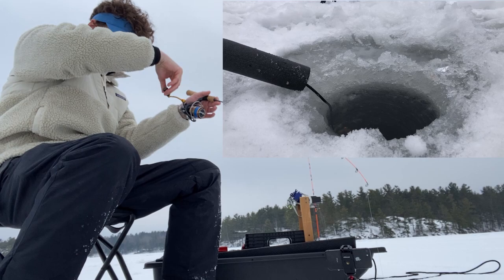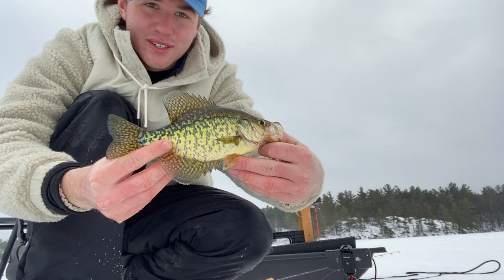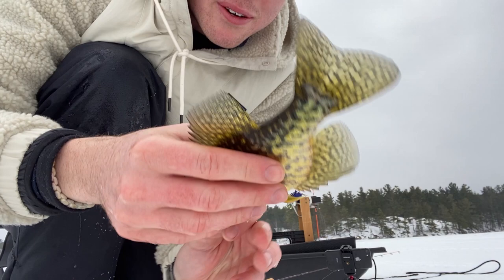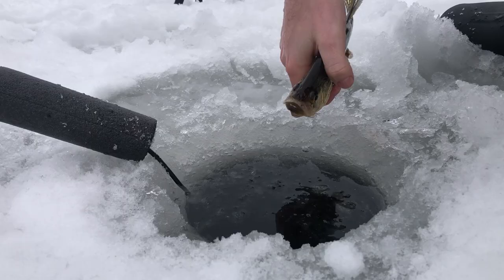Nice save — another black crappie, a little bit smaller than the first one, again kind of less than 10 inches. But just love the beautiful colors of these fish — the green and black, a little bit of silver there. Such an amazing species, definitely my favorite of the panfish.